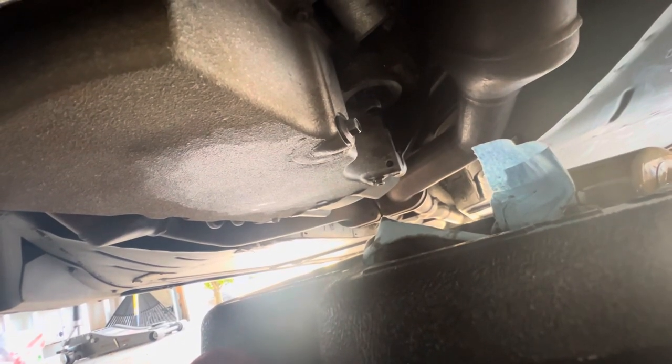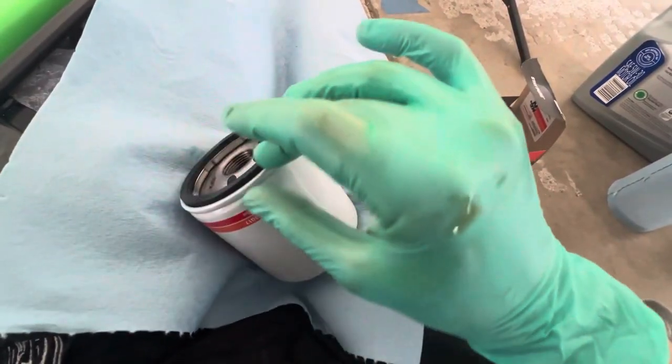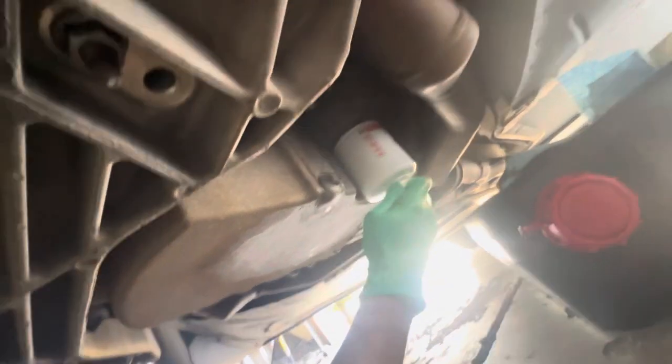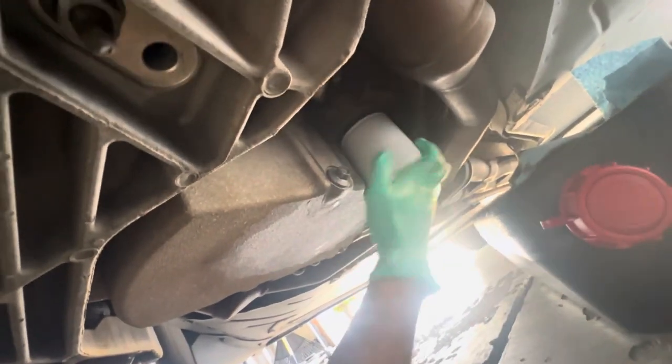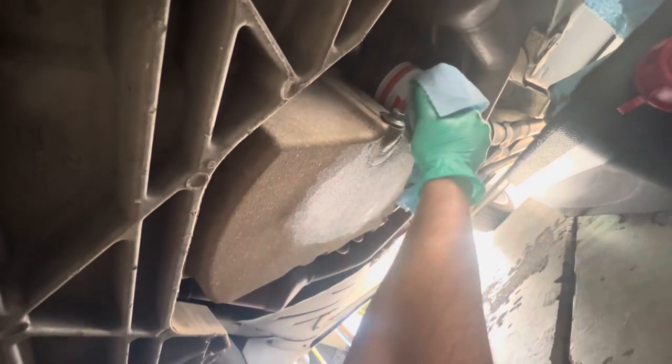Now that we have that cleaned up we'll move over and prep the new filter. I always like to get a nice clean coat of oil around the gasket ring. When putting these back on, oil filters only need to be hand tight — don't crank them on. As you drive, they're going to snug up even tighter with heat. If you over-tighten like the dealership does, it's going to be very difficult to get off next time.